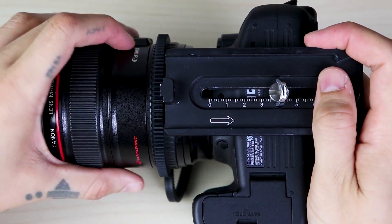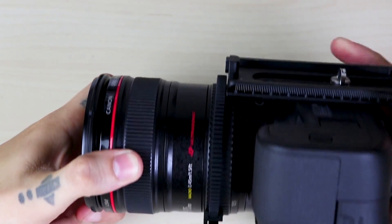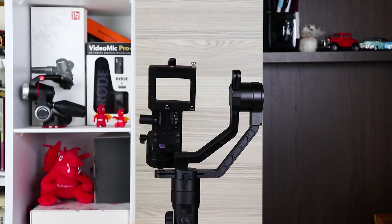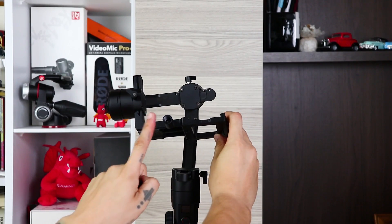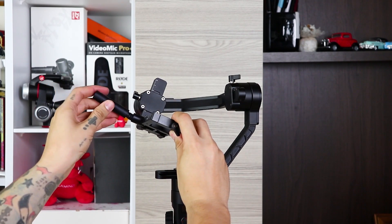Since the lens I use is a heavy lens, the center of gravity will remain in the front of the camera. To ensure stability, secure the camera as far back as possible on the plate. After securing the lower part of the support rod onto the Crane 2, tighten the large support piece firmly onto the fixed part.